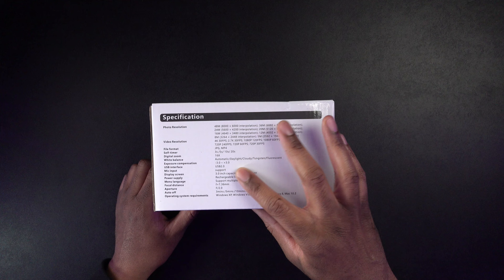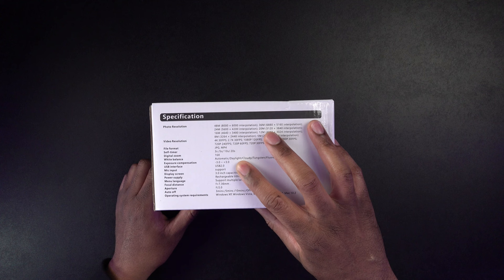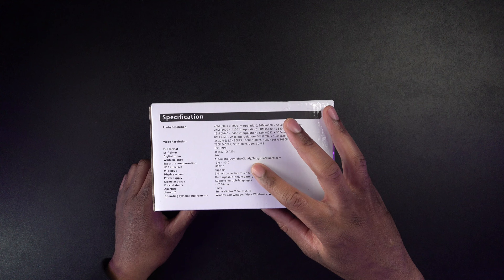There's a self-timer — 3 seconds, 5 seconds, 10 seconds, 20 seconds. You can also have a digital zoom of 16x, so there's no optical zoom at all. You're going to get control over your white balance. The mic input is on there.